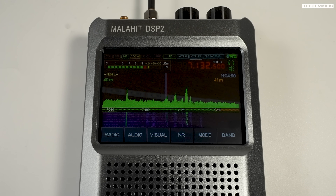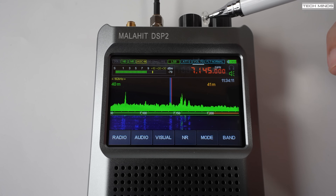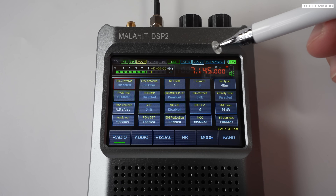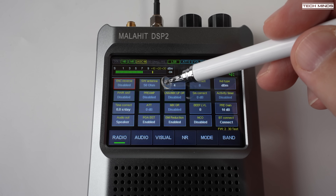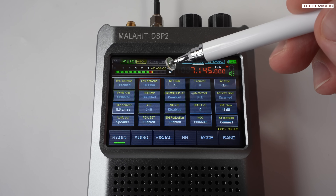I have some more clips to show you, and the outside test was just amazing. But first, let me quickly whiz through the menus. The radio tab is where we find controls that turn on and off features like preamp, bias-T, audio output routing, attenuator, and changing the beep level, which I always set to zero.